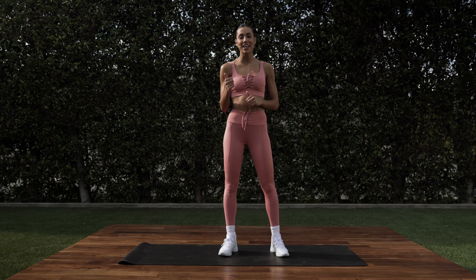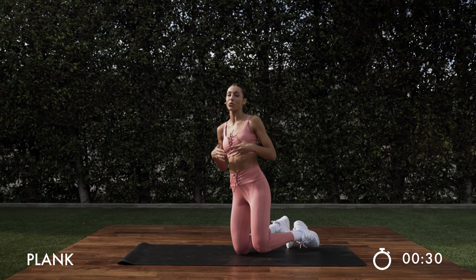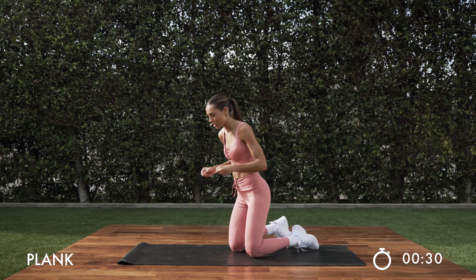All right, you guys. We're going to go for 30 seconds on, five seconds of rest. At this time, you could grab ankle weights or anything of that sort if you wanted to make it extra challenging. Here we go.